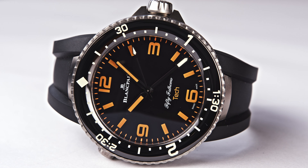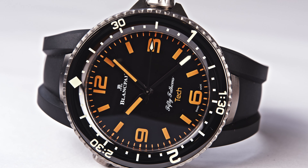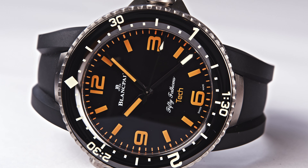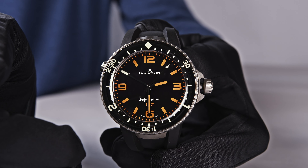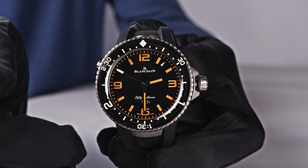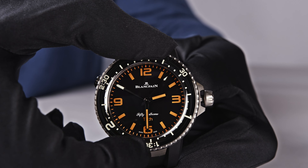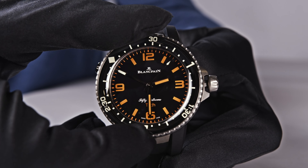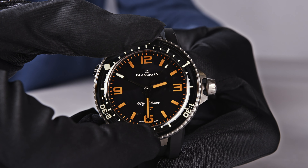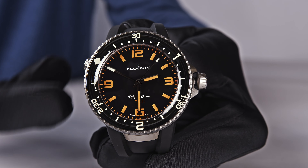So you see, when you are doing a tech dive, how much time has already elapsed. You can perfectly plan your dive and always have additional security — you cannot make any mistake. Because once you have correctly aligned the bezel before starting your dive and you start your dive, this additional minute hand continuously moves on and shows you how much time has elapsed.